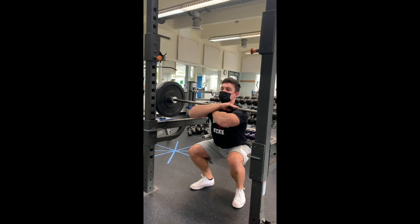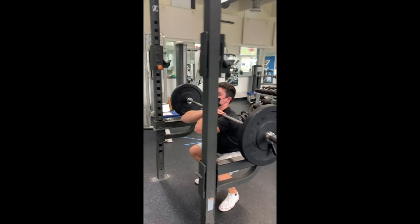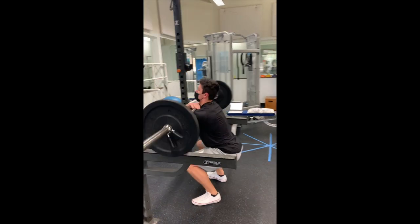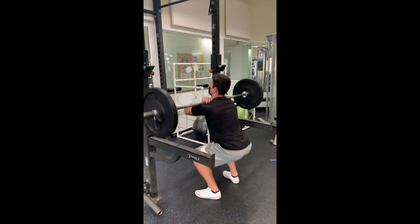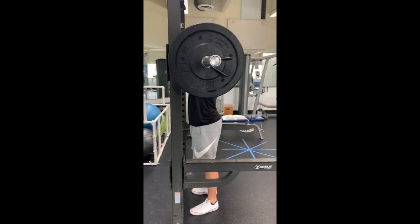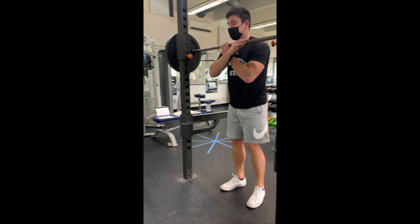On the downward phase, the athlete should maintain a position with a flat back, elbows high, and chest up and out, allowing the hips and knees to slowly flex while keeping the torso-to-floor angle relatively constant. It's important to keep the heels on the floor and the knees aligned over the feet, and not to flex the torso forward or round the back.